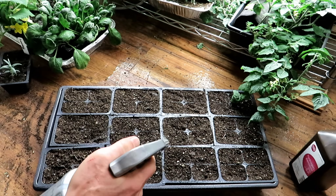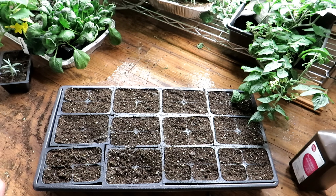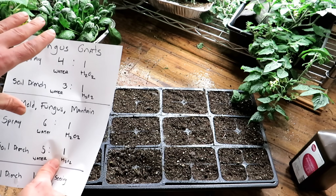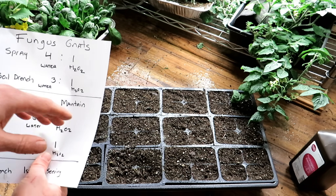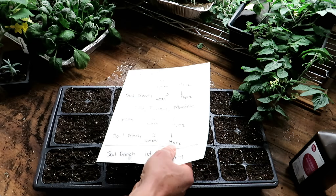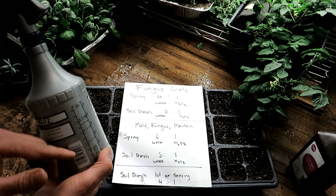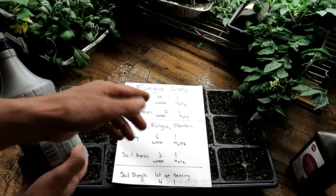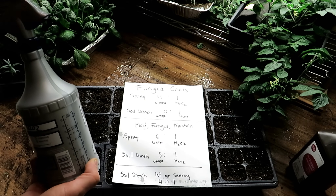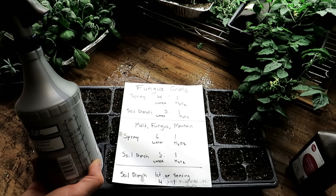So the six to one spray is my basic routine for maintaining and keeping stuff clean — maybe spray once a week. Now let's get to the point where maybe we have a fungus gnat outbreak and we didn't prevent everything. We have the little black flies — the fungus gnats — flying around and crawling on the surface. This is where I make a greater concentration of spray: a four to one ratio — four parts water, one part hydrogen peroxide. That's a bit stronger, and when it contacts the fungus gnats or the immature fungus gnats crawling on the soil surface, it helps kill them off better.